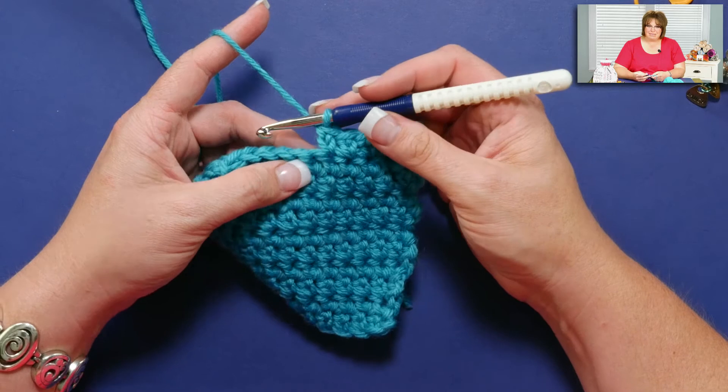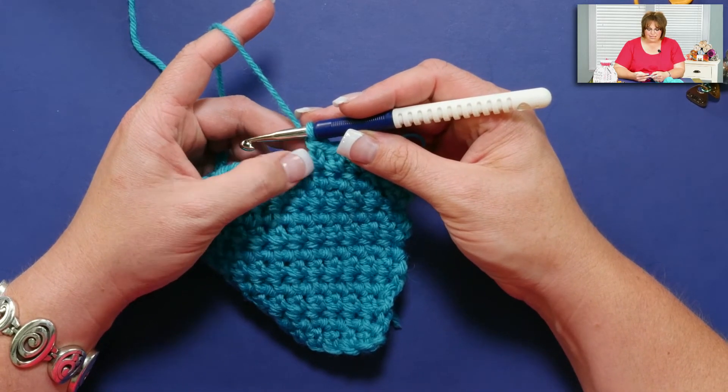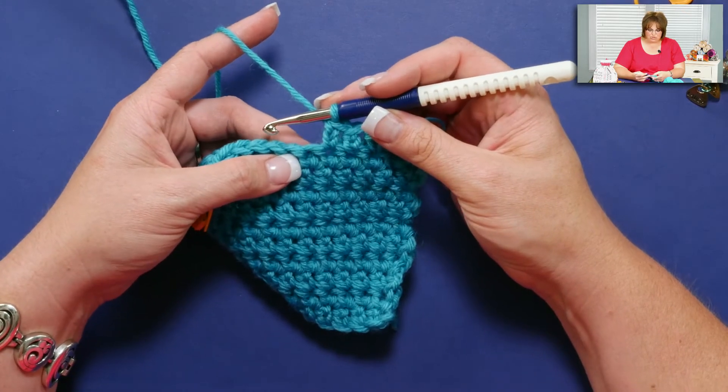Do not yarn over at the start. I was thinking it's a little bit similar to the half double, but even still you don't get all that bulk. So I was thinking about the yarn over, but you don't do that.